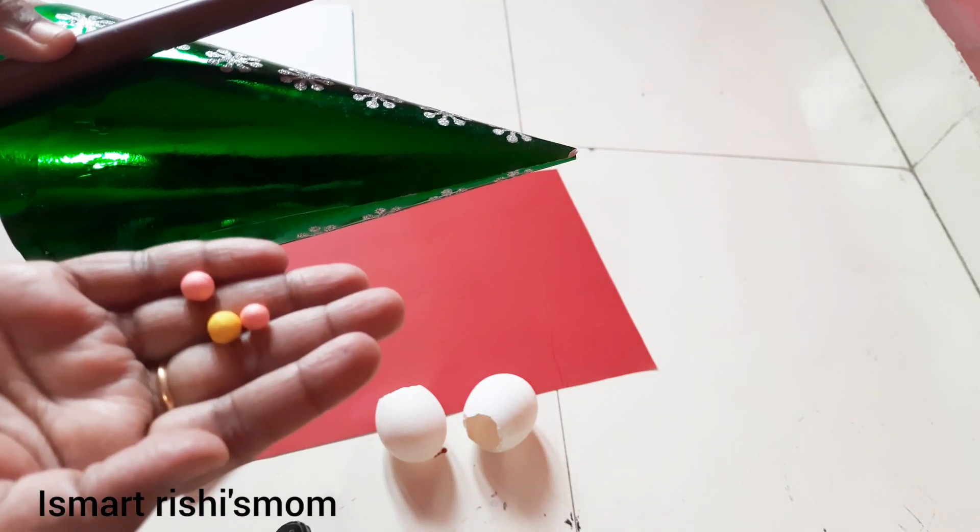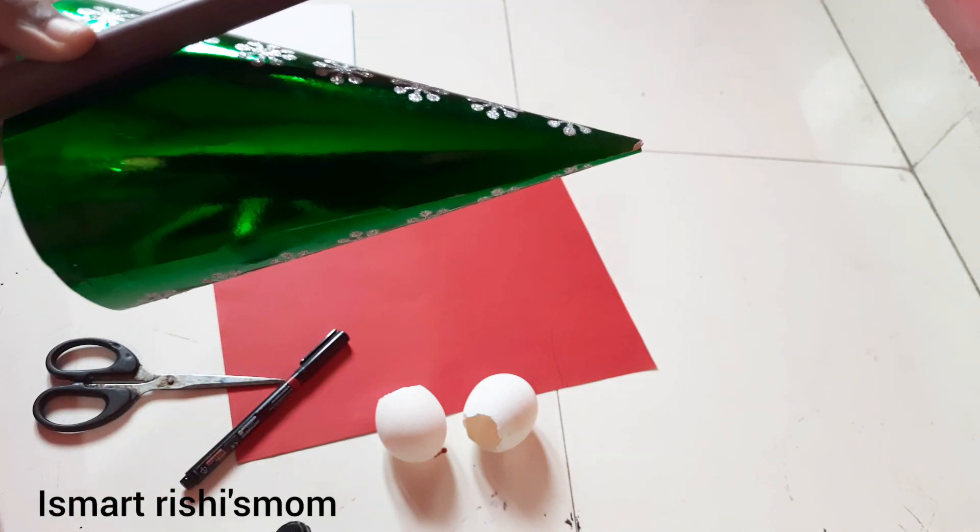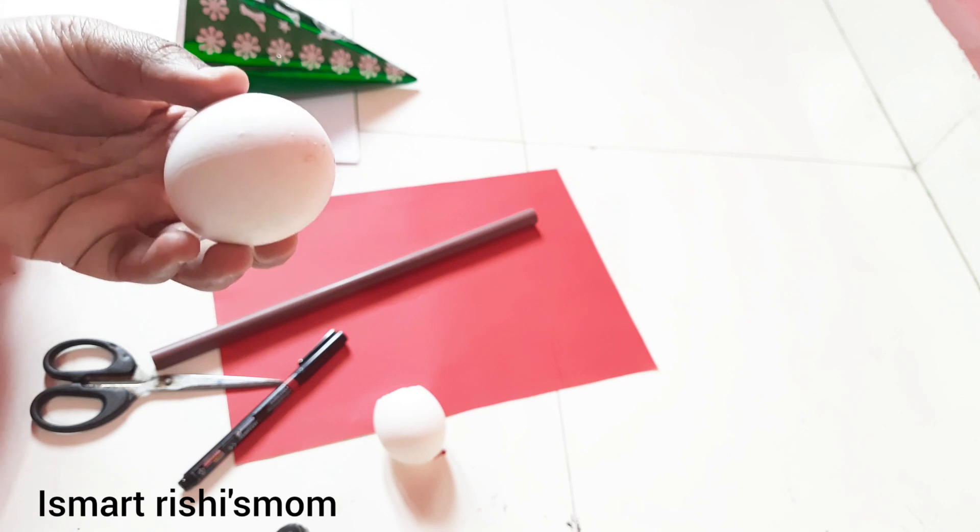Hi, Hello, Namaste. I am Christmas tree and I am going to show you a snowman.